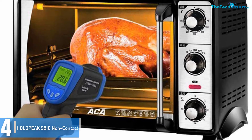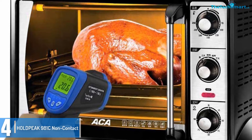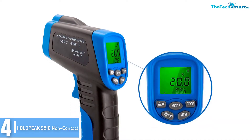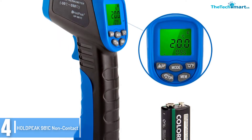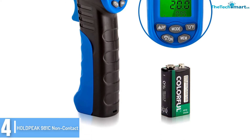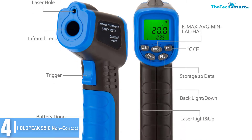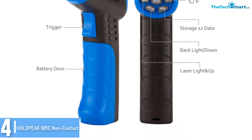Moving on at number 4, we have the HOLDPEAK 981C Non-Contact Digital Laser Infrared Thermometer. HOLDPEAK is a widely recognized and respected company which has been around for a few years. They have provided some of the most consumer-friendly appliances, and there are reasons to believe that the 981C will be a good buy. It is non-contact in the true sense of the term, and this can be considered one of the high-quality laser temperature gun choices.